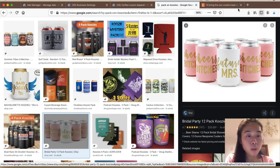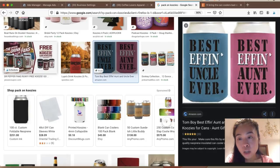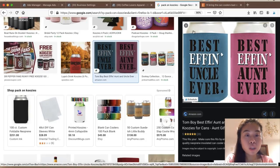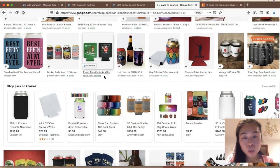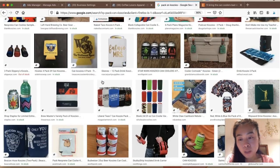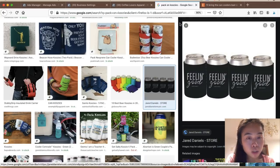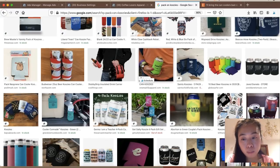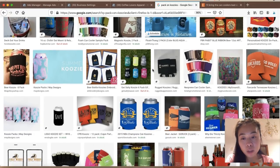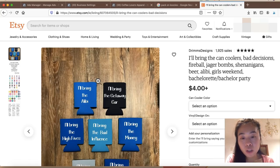Someone is selling koozies for bachelorette parties as a set — there are tons of opportunities like that. As you scroll, you can see a lot of people purchase them in pairs, so you can sell two koozies at a time instead of one. You just have to get very creative on how to create your product, and that goes into doing tons of research about your niche. This is definitely not a new model — a lot of people have been doing this for many years.